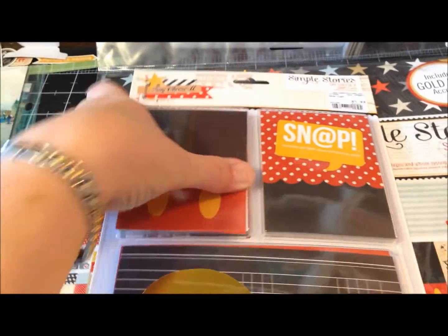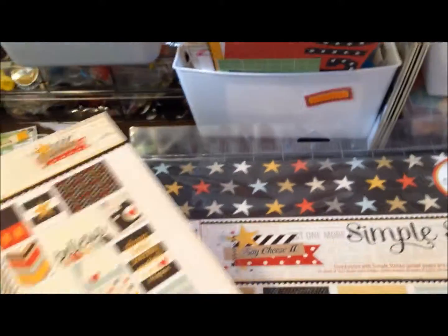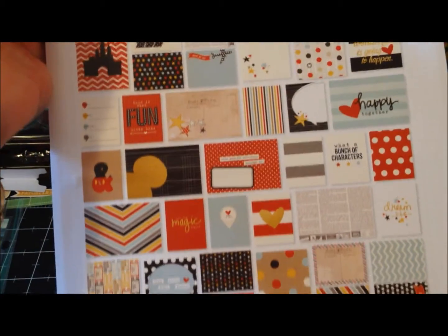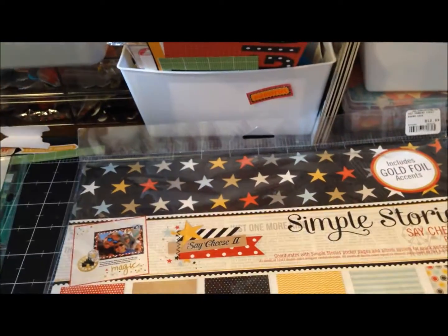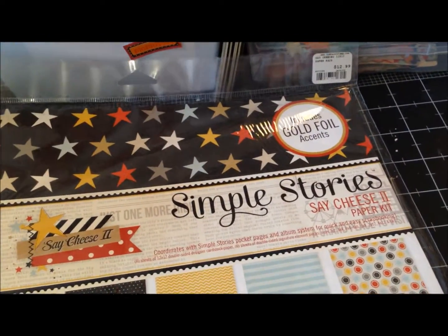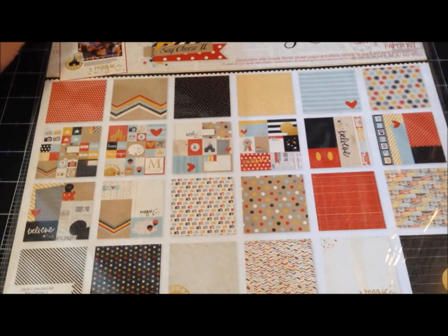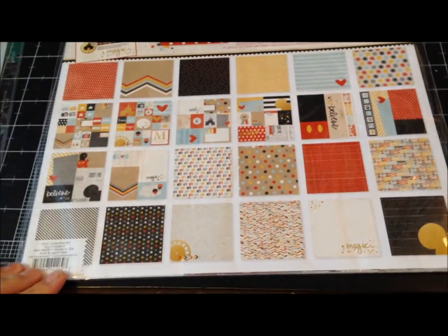I also got the Say Cheese 2 snap cards, which are packaged differently than ones I've purchased in the past. They're very cute with some gold elements on the back. And I got the Simple Stories Say Cheese 2 paper kit. I got 40% off of the $12.99 price — not bad at all.